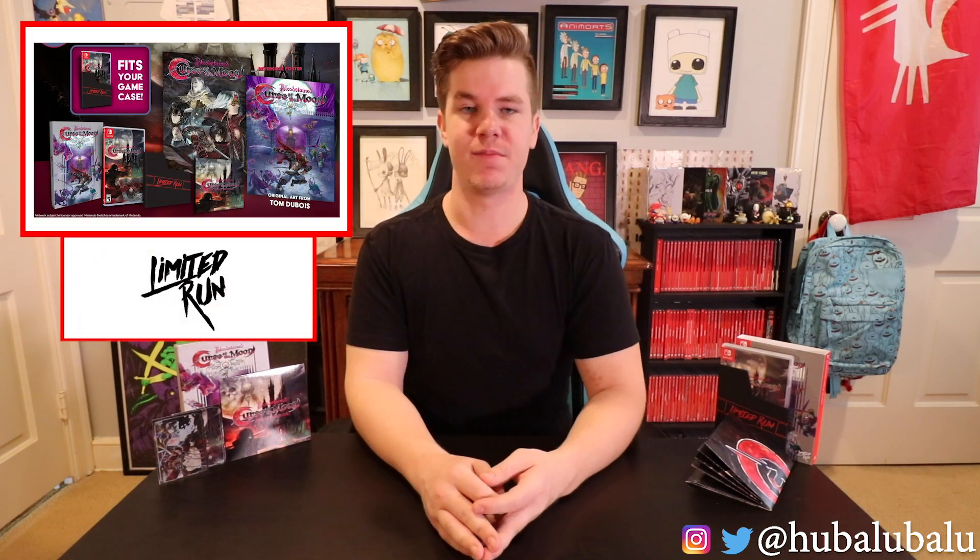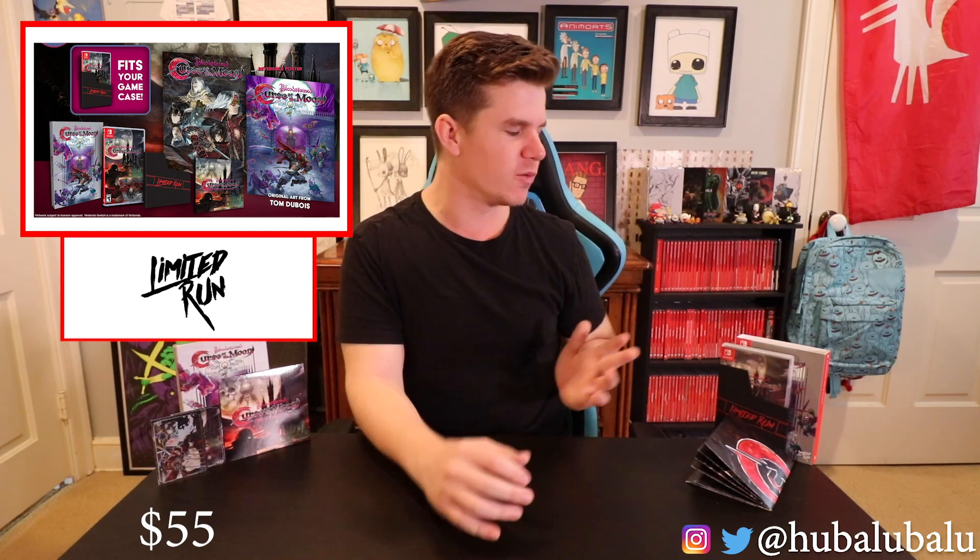Well, that was my unboxing for Bloodstained Curse of the Moon from Limited Run Games. It ran a price tag of $54.99, and I think it was worth it overall. It did have its ups and downs — the cover art was duplicated a little bit too much, appearing on the card, the inside manual, the cover art, and the cartridge. Surprisingly, the poster was the coolest thing out of everything. They added different style art on the backside, which I really liked. And then the CD itself had 40-plus songs on it, which was a really big difference from most soundtracks I get.